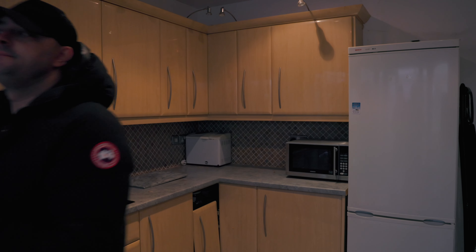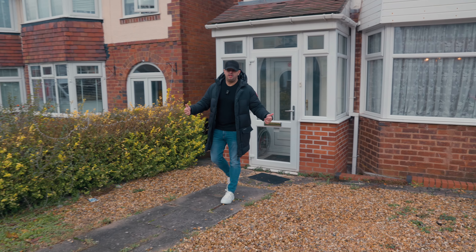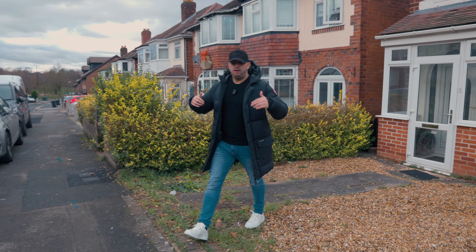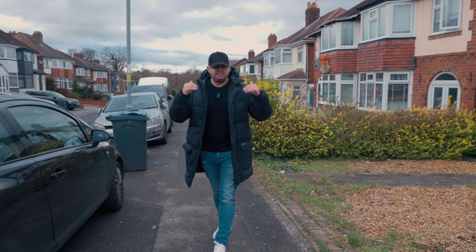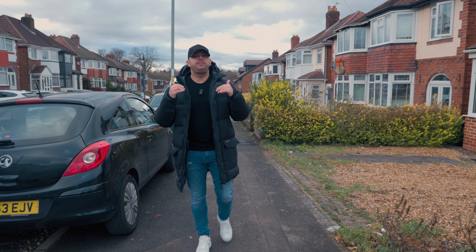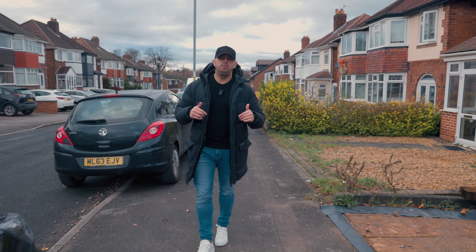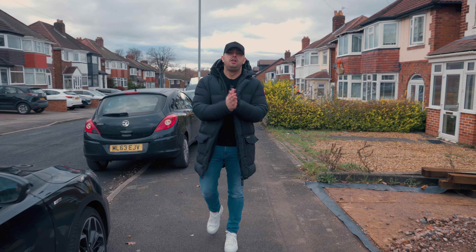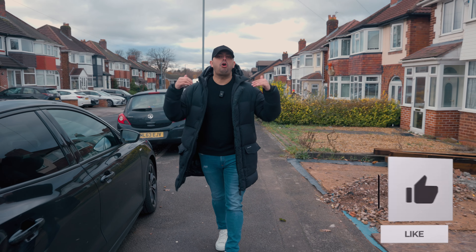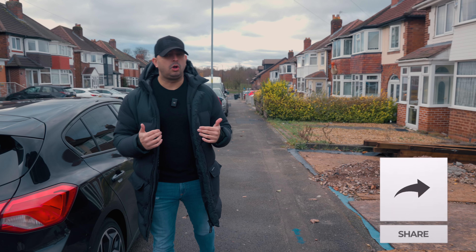So there you have it — the A to Z process for you to follow and make sure you do things correctly. These are the type of educational videos that every single person likes to watch. If there's a video you want me to shoot, comment below and let me know — me and my team will make it happen. Smash that like button, subscribe to the channel, and I'll see you soon with more Golden Nuggets.